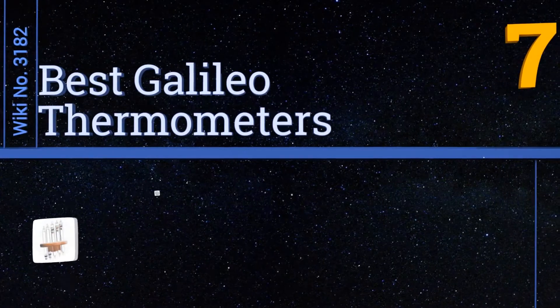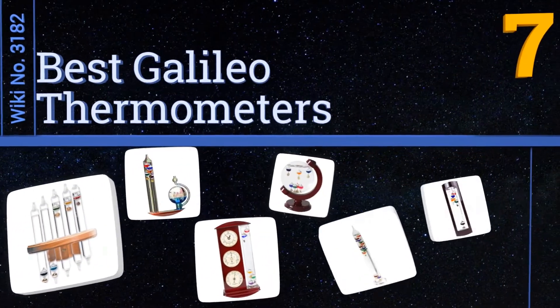Easy Vid presents the seven best Galileo thermometers. Let's get started with the list.